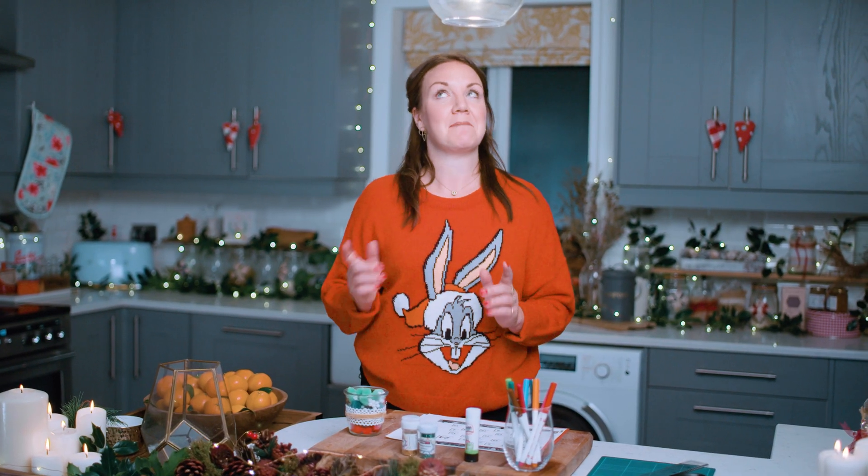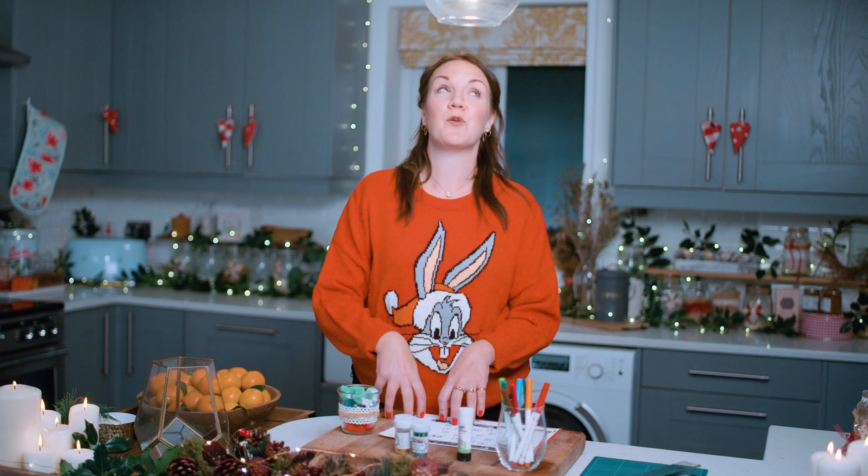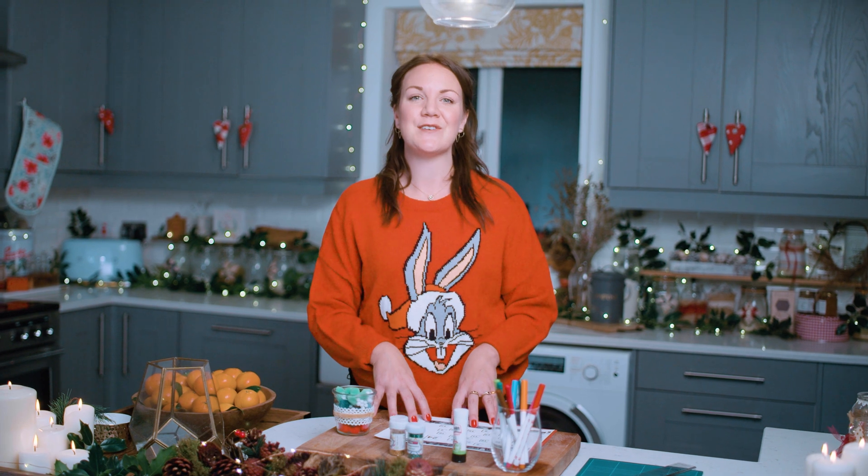It's getting closer and closer to Christmas, and one way we can track how many days we have left to wrap the presents, make sure we're not on the naughty list, and prepare all the festivities is to use an advent calendar. I'm going to show you how to make your very own, either for yourself or to give to a friend, so you can count down the days together.